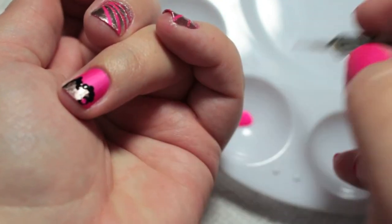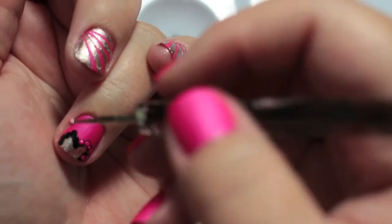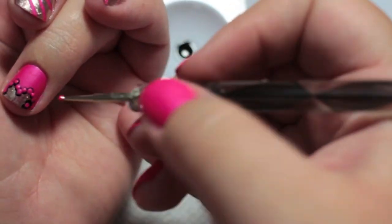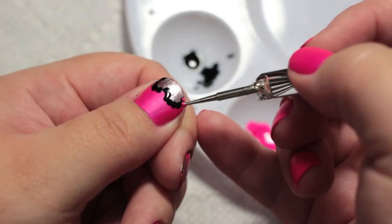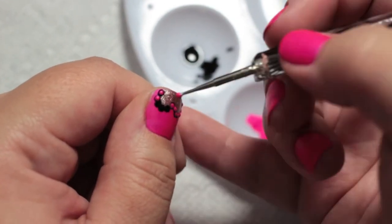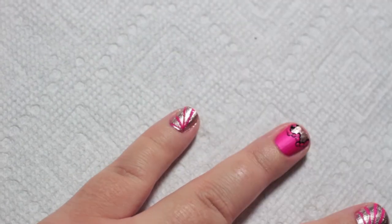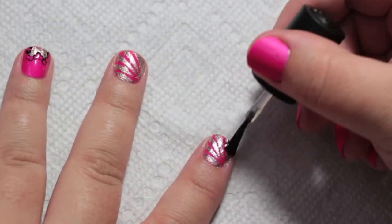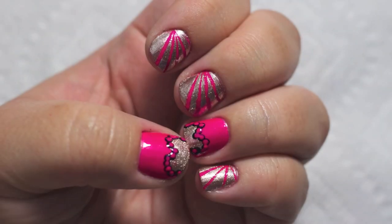Then take the same pink you used as your base, this time putting a dot in the middle of each black dot. And there you have it — we just made some lace. After it's dried a little, do a top coat. And you're done.